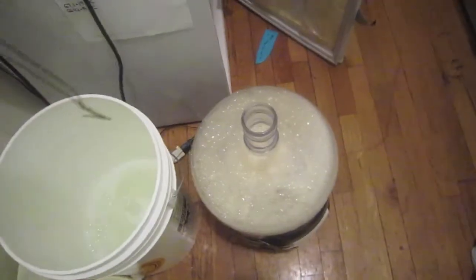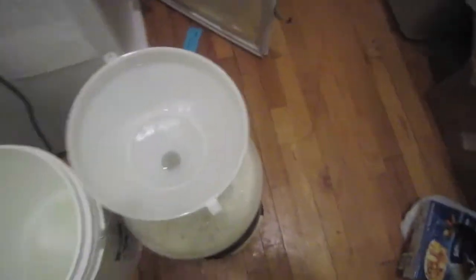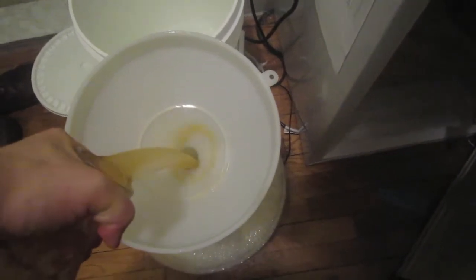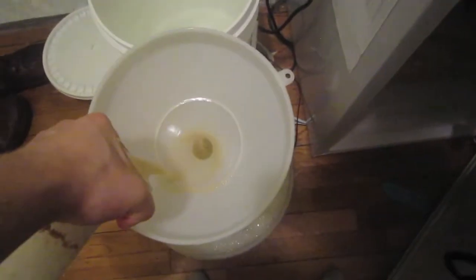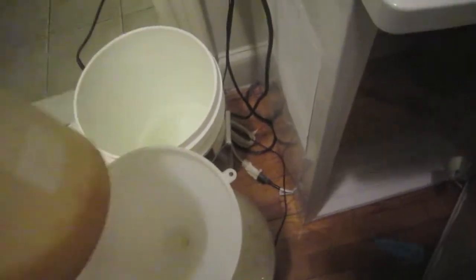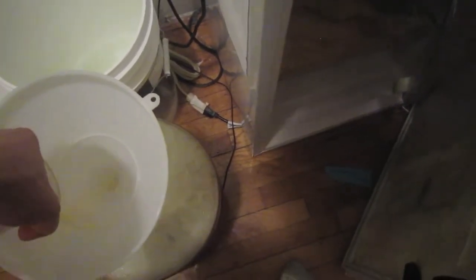Alright, that looks sufficient to me. So I'm gonna take my funnel out of the sanitizer — nice and sanitized — and stick it in the top, and go ahead and pour the starter in, kicking up all the yeast from the bottom. You can see it's more of a milky color now because I just kicked up all that yeast from the bottom, and now you can see the stir bar stuck to the magnet, so I didn't lose it.